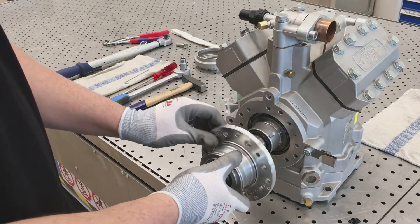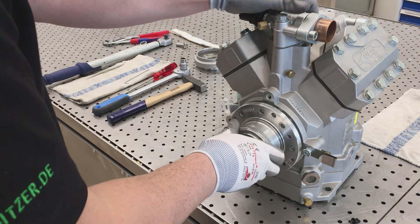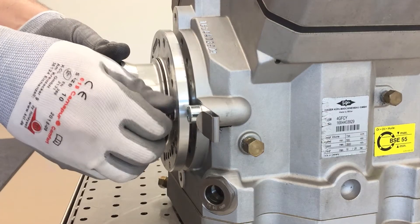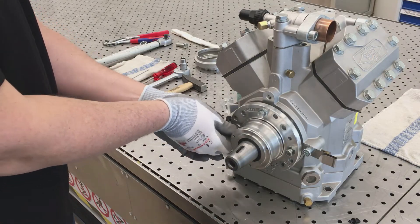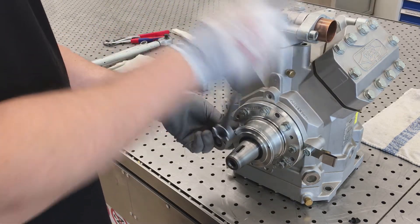When mounting the sealing cover, make sure that the exit hole for the oil is located at the 1 o'clock position. Tighten with a torque of 25 Nm.